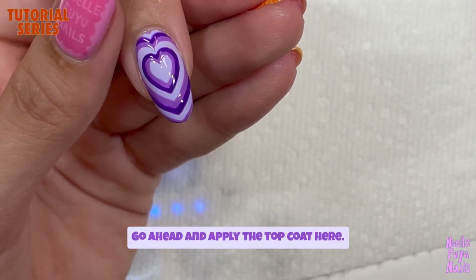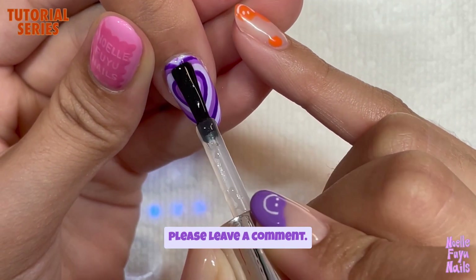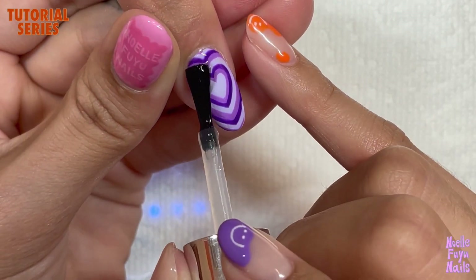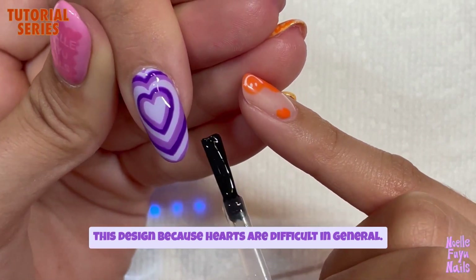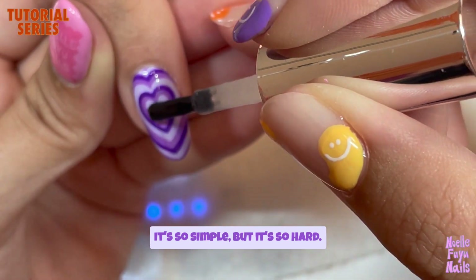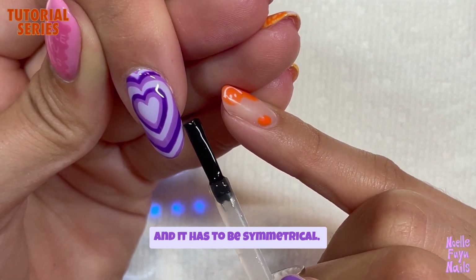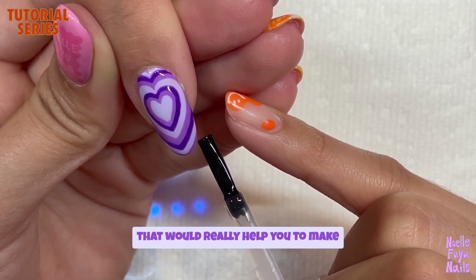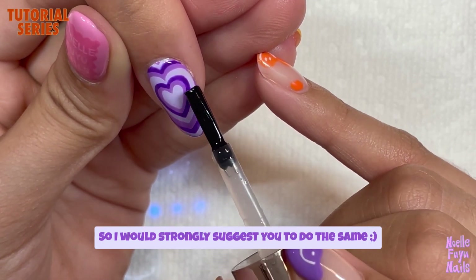Go ahead and apply the top coat here. If you have any more questions, please comment and I'll try to answer as soon as I can. I can see why so many people struggle with this design, because hearts are difficult in general — it's so simple but so hard. There are corners, curves, and it has to be symmetrical. But creating those two dots at the beginning really helps make the heart symmetrical, so I strongly suggest you do the same.